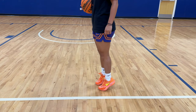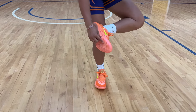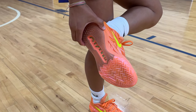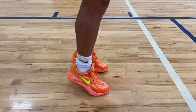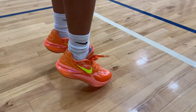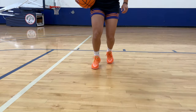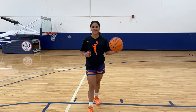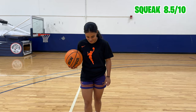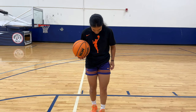There's crazy cushion in these right on the ball of your foot and then in the back. So the cushion is insane on these. I feel bouncy. I give that squeak an 8.5 out of 10. That was a very good squeak. I like these.